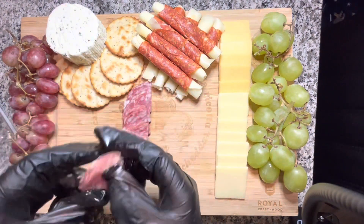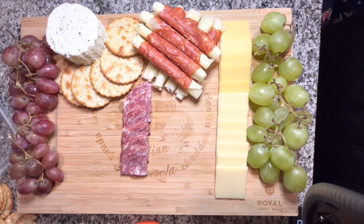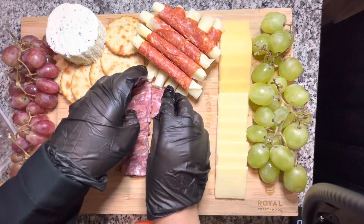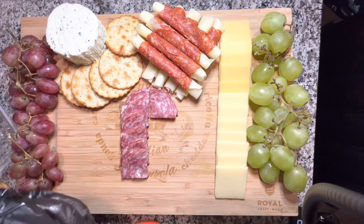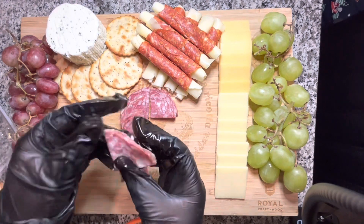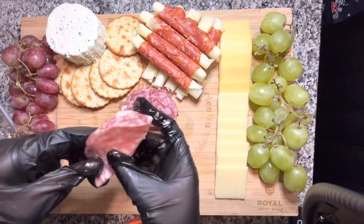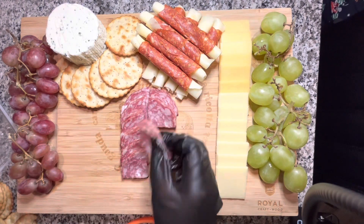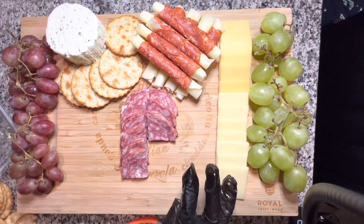I'm curious — if you're making a charcuterie board similar to this one, what do you think it's best suited for? Is it best for social events like a birthday party, wedding, or baby shower? Or is a charcuterie board better for a date night or a girls' night? If you ask me, I'd say it's good for all of the above, but I'd love to know your answer — please comment down below.